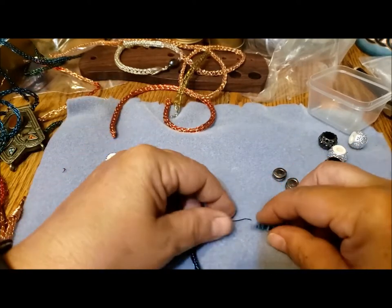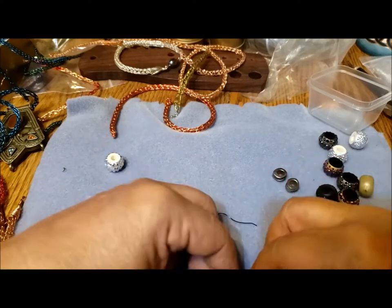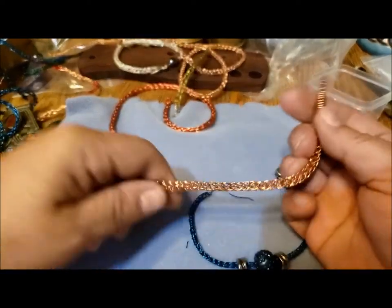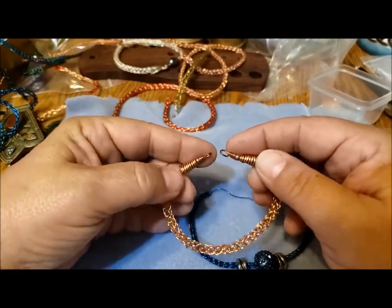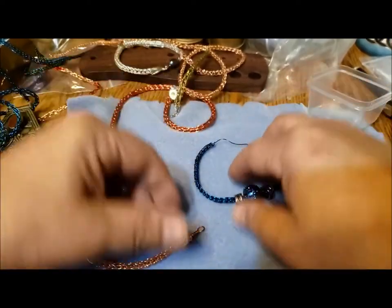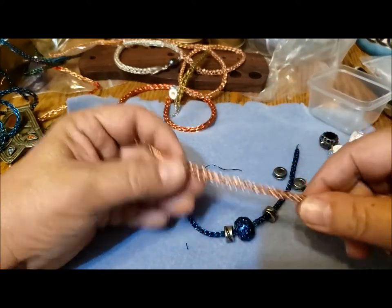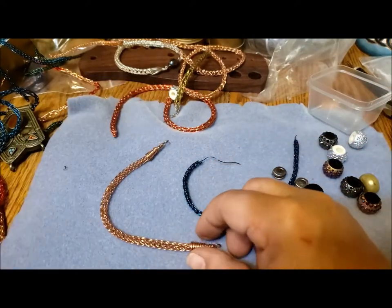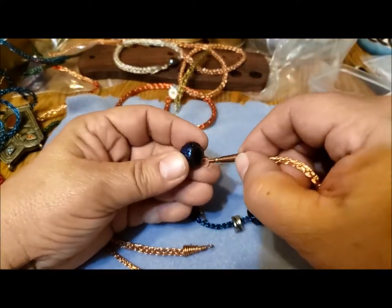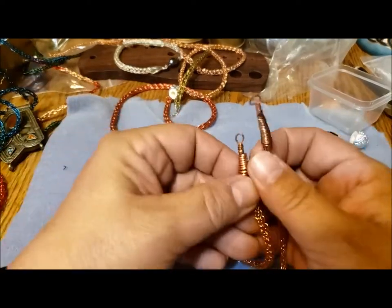That leaves me two more spacers — I'm going to do another blue one. The reason I'm putting them on now is because once I've put the clasp on, the ends are going to be thicker and the beads won't fit over. For example, on this bracelet where I've already put ends on, there's no way these would slide over — it's a little bit thicker and these would certainly fit on a necklace, but they're not going to slide over the clasps.